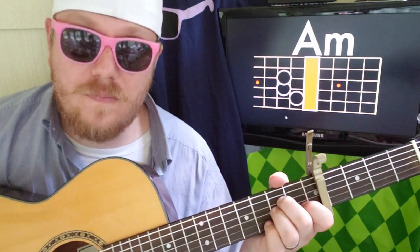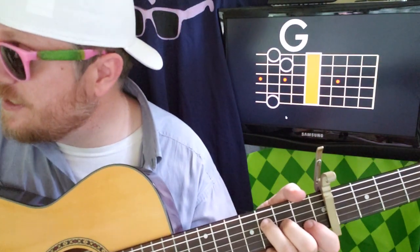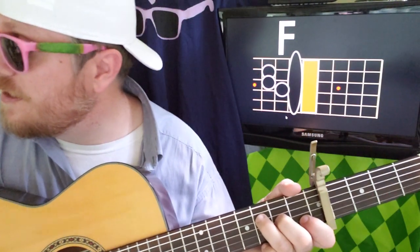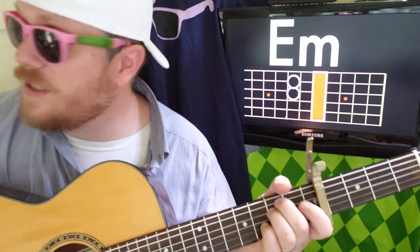Then to A minor — 0, 0, 2, 2, 1, 0 — then back to G. So then you're going to go to F, to E minor, to G.